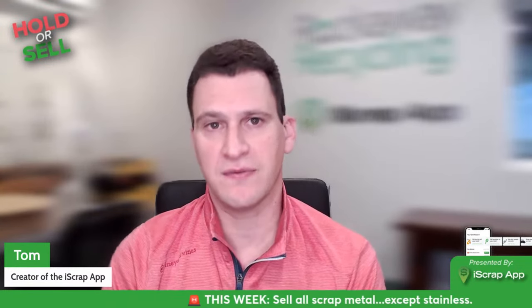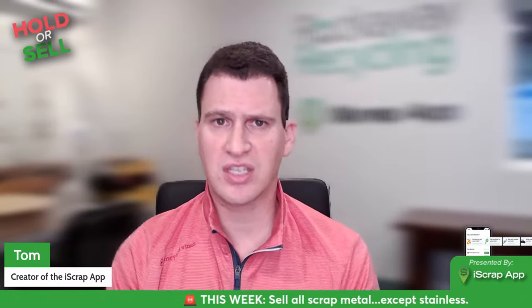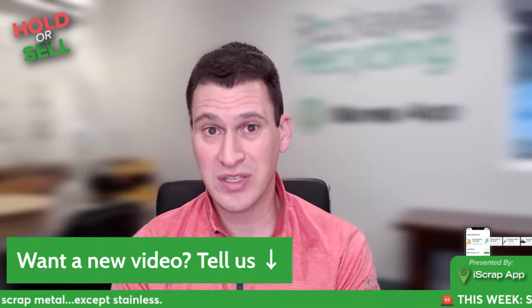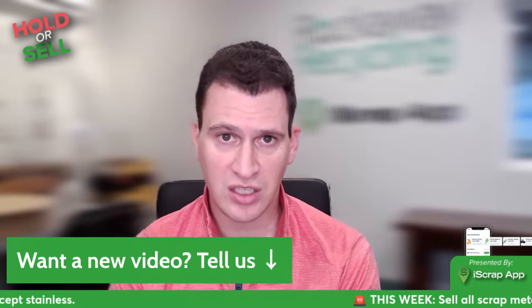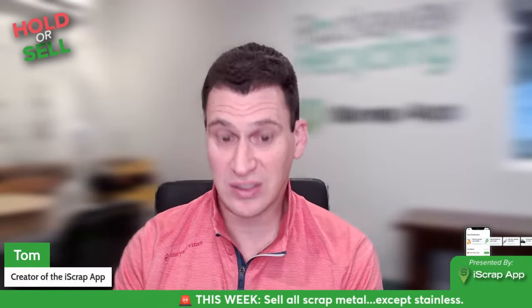Just a couple of things I want to touch on. We read so many of your comments online, whether you're watching our YouTube videos with our weekly report, our scrapper tips, our scrapper section with auto-repping or anything like that. Any ideas or videos that you want us to make to help you better understand how to make more money with your scrap, please let us know — that's kind of what we do. We're here to share knowledge and learn things. In fact, we posted a video last week about sealed units.